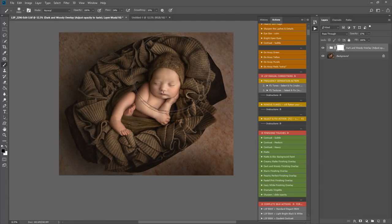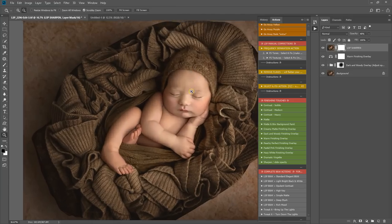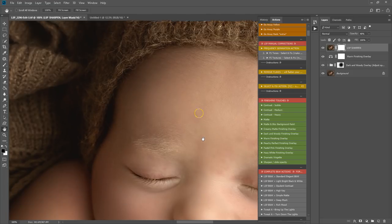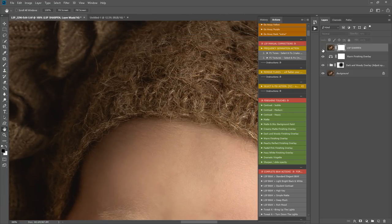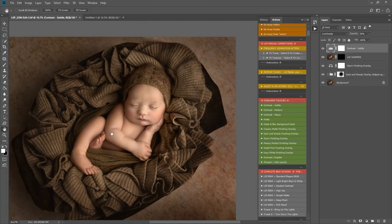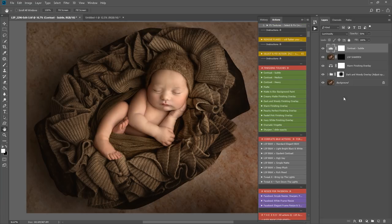I'm going with the warm finishing overlay to warm the whole image up just a tiny bit. There's also a sharpen action which will sharpen your image all over. Before and after the sharpen you can see it really does add a nice sharpness. Subtle contrast again — I love it, it just tweaks the image beautifully. Before and after with that one. Then I'm flattening this down.